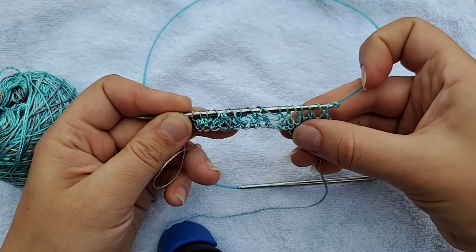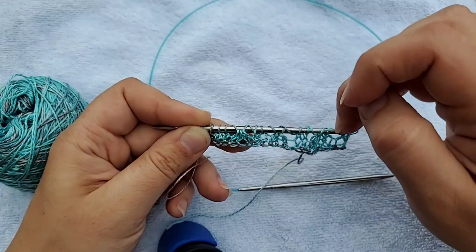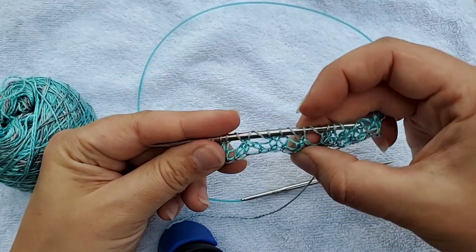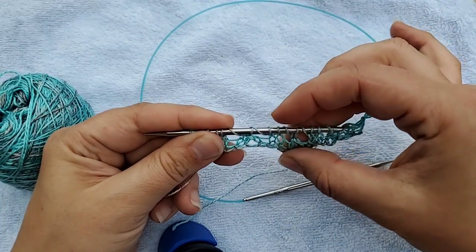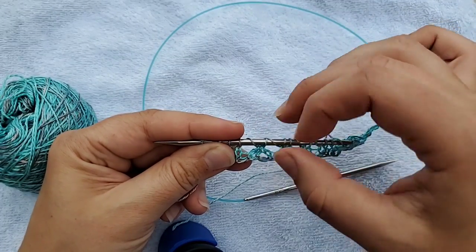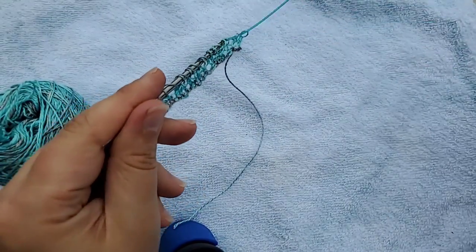So we knit two, did a yarn over, did a slip slip knit which is your left-leaning decrease, did a knit two together which is your right-leaning decrease, and a yarn over to keep them paired. Then a couple of stitches, yarn over, slipped one, knit two together, and passed the slip stitch over for a more centered decrease. Because we decreased two stitches, we need two yarn overs to match — always keeping the same stitch count.